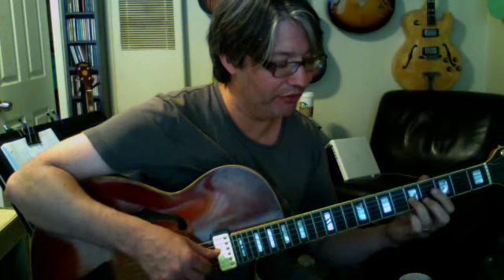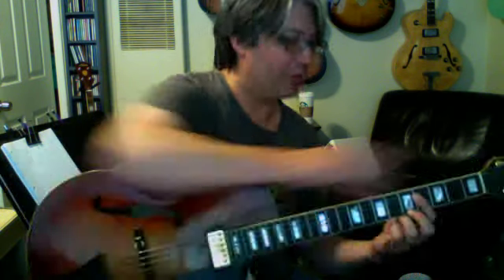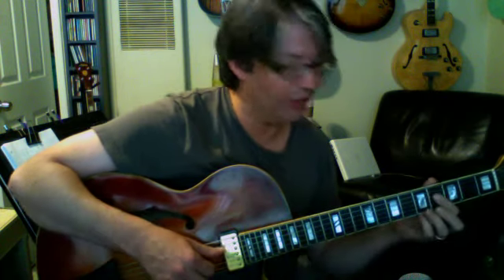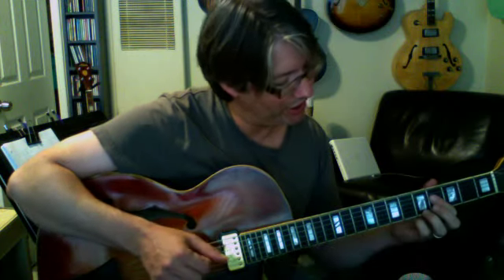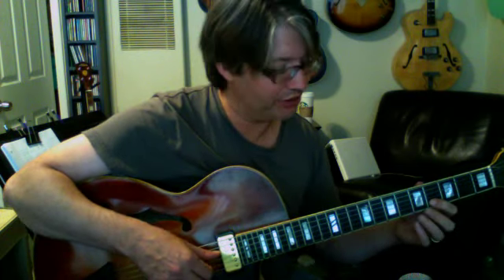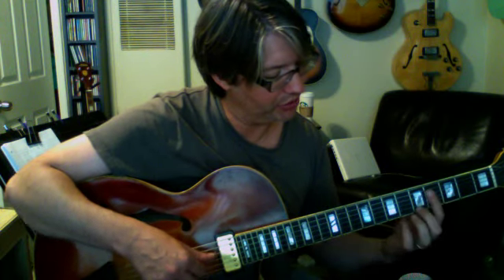Now that we're here at F7 flat 9, let's go ahead and do the altered 5s. We're going to flat the 5, and that's F7 flat 9 flat 5 — it looks just like a B7 chord: 4, 4, 4, 5. But if we put that F in the bass, you can hear it's not quite the same as a B7 chord. We have G flat, which is the flat 9; C flat or B, which is the flat 5; E flat, which is the flat 7th; and A, which is your 3rd.